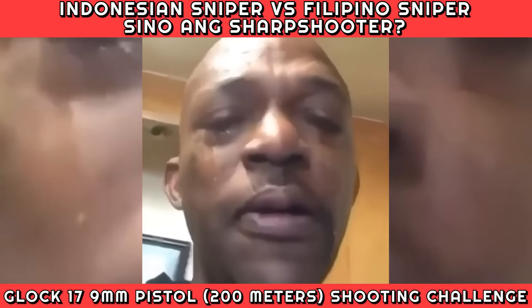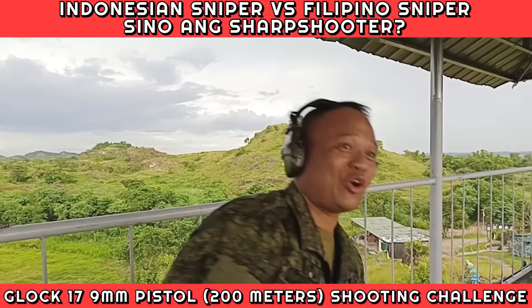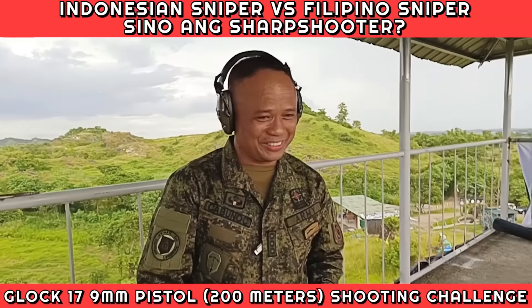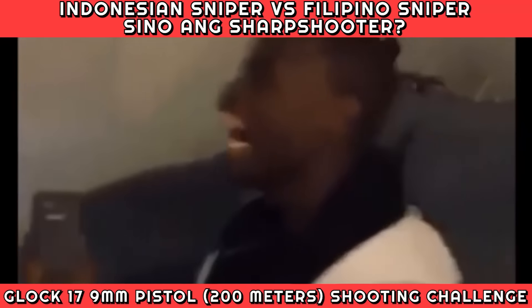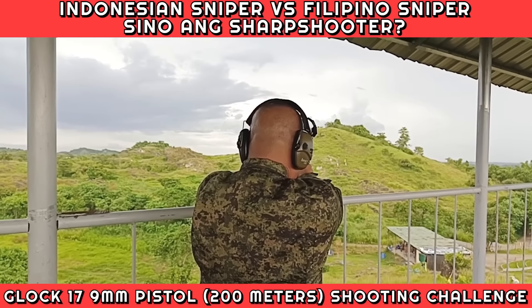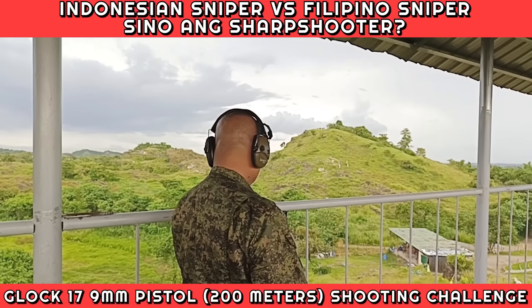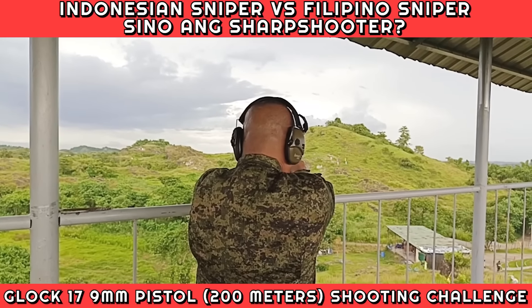Hitting closer. Ten inches. Almost, almost. Hitting left, sir — eight o'clock. Three inches. Got it, three inches. Hitting right. I will return to dead center. Sometimes the wind — quite far — so the wind will affect the bullet flight, but the elevation is good. Yeah, I can see the elevation.